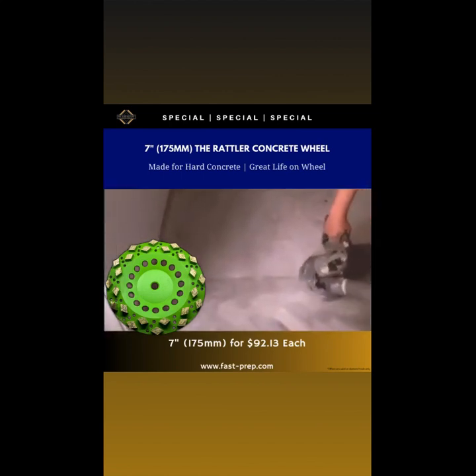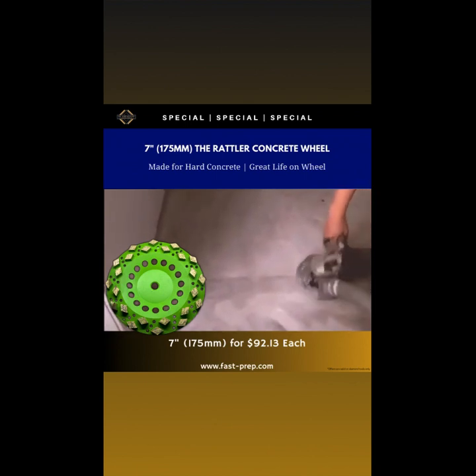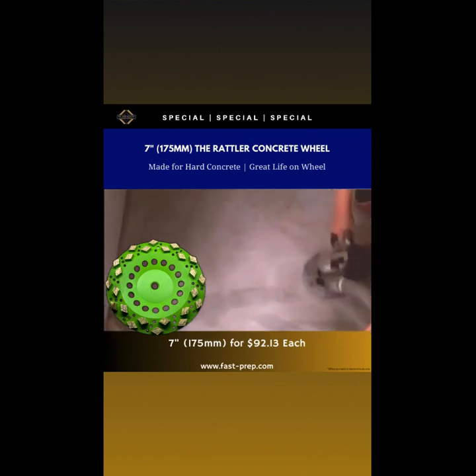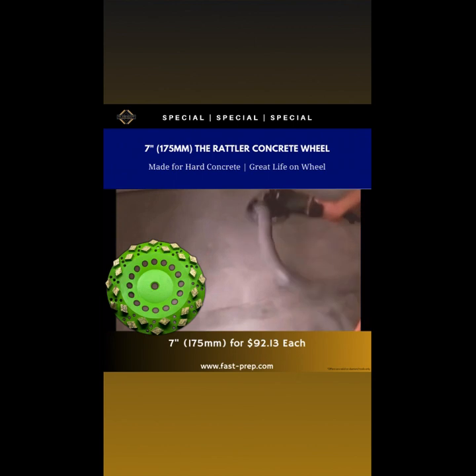Jordan here with USA Braces out of Minnesota, USA. Today I'm thrilled to share something that's changing the game with hard concrete — that's the Rattler, the ultimate cup wheel for tackling the hardest concrete surfaces. We all know those tough jobs where standard tools just won't cut it — that's when you need the Rattler. This cup wheel is different; it's crafted from a very soft metal alloy that lets the diamonds bite into the hardest concrete surfaces without glazing over, meaning consistent performance and no more frustrating stops to switch tools. The Rattler excels in removing hard concrete surfaces.